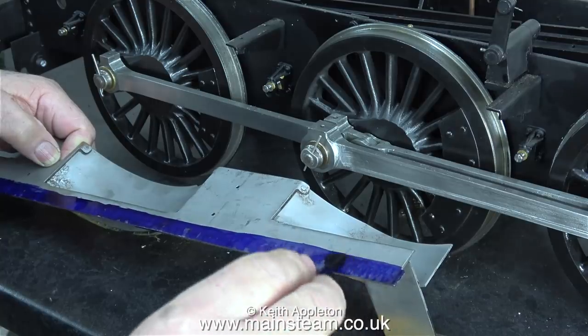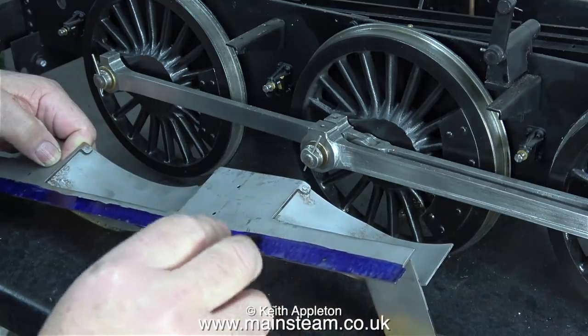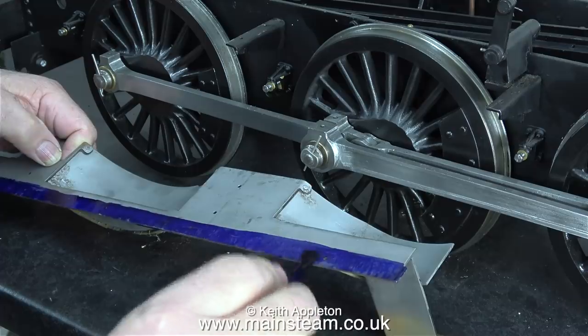Once the first coat had dried a little I went over it with the second coat, because I need to make the marks very visible.